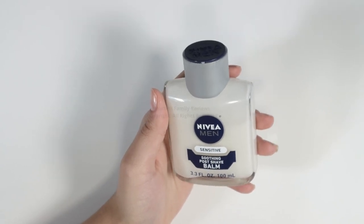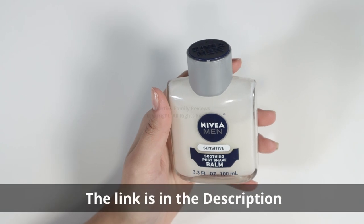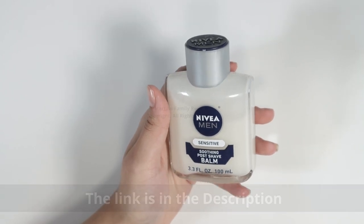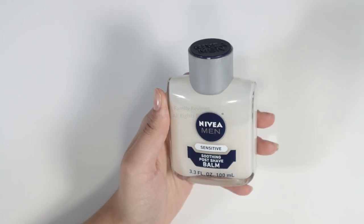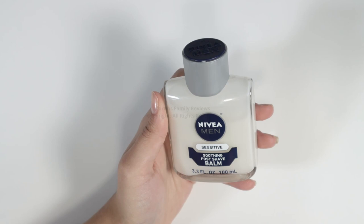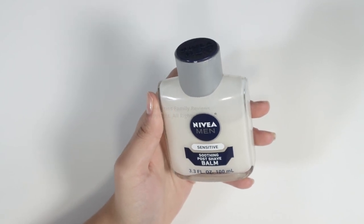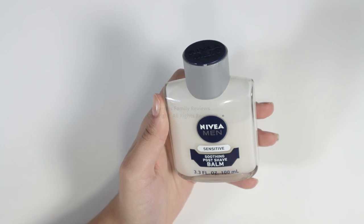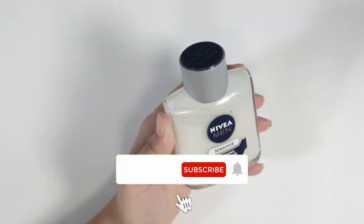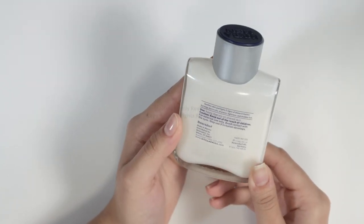Let's talk about the Nivea Men Sensitive Soothing Post Shave Balm. I have the 3.3 fluid ounce or 100 milliliter bottle. It's supposed to alleviate dry skin after shaving and it combats the five signs of shave irritation: number one is burning, number two is dryness, number three is tightness, number four is stubble itch, and number five is micro cuts.